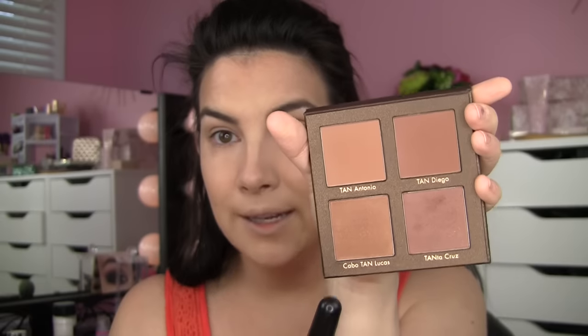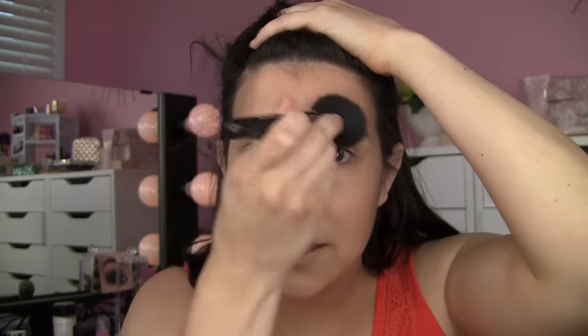Now that we've laid the bronzy foundation and done the workhorse bronzing slash contouring, now we're going to do the glow. I'm going to use Cabotan Lucas for that — more of a golden bronze that does have a little shimmer. The shimmer in these glowy shades isn't too extreme either. I'm going to sweep this across my entire forehead, not really making any effort to contour — I just want this shade to be like a veil that goes over everything. Right on the top of my cheeks, down the nose, the chin.